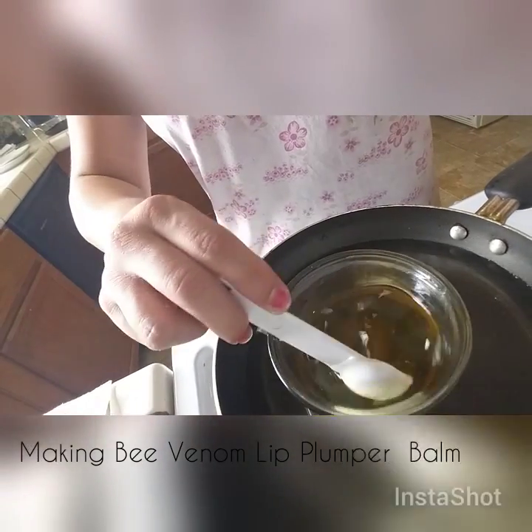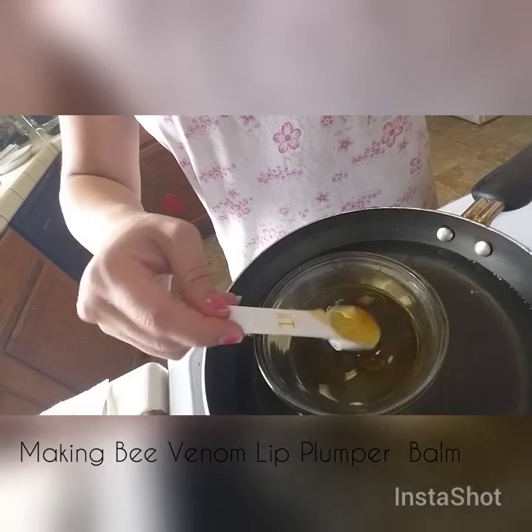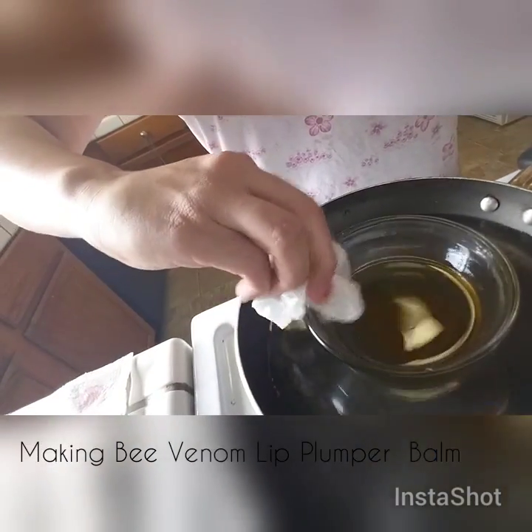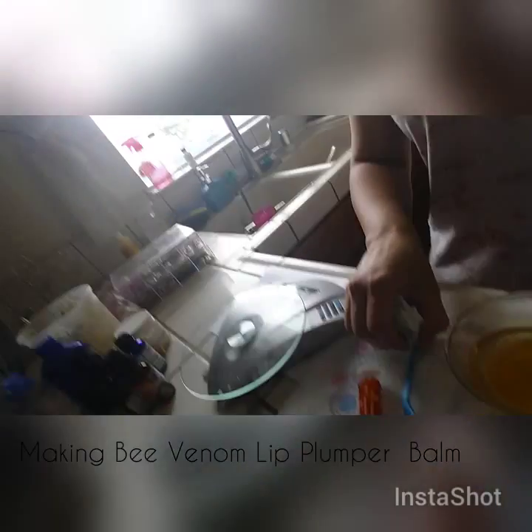It's pretty much disintegrated now. We're going to let it cool — remove it from the double boiler and put it away from the heat.